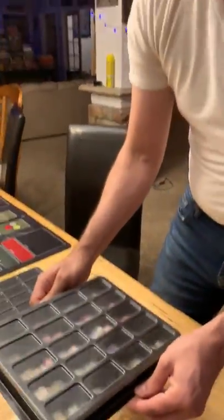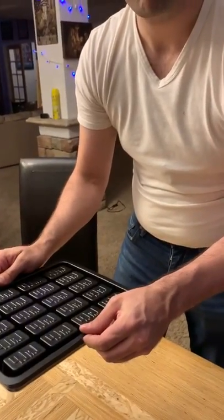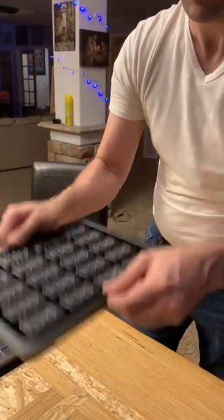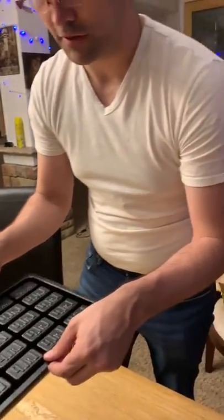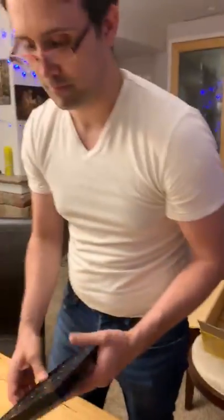And as you can see, they will stay in even when inverted and shaken — sideways, left, right, up, down. Catch it.